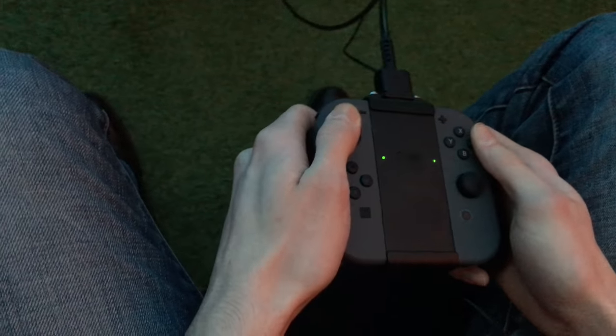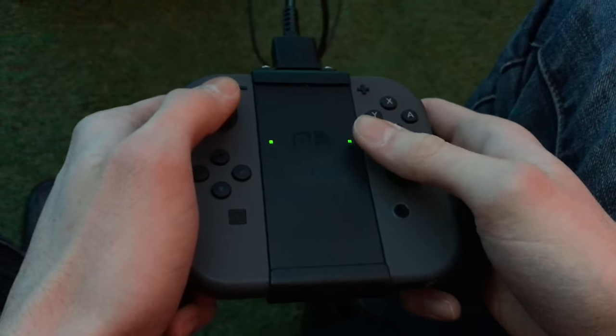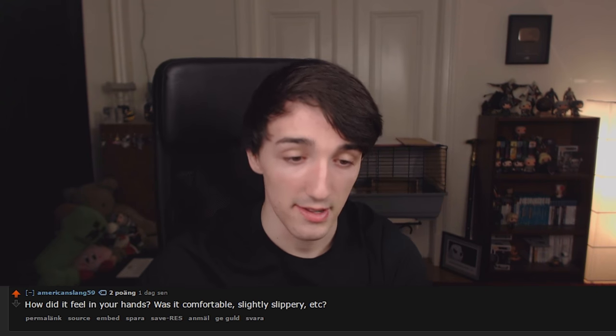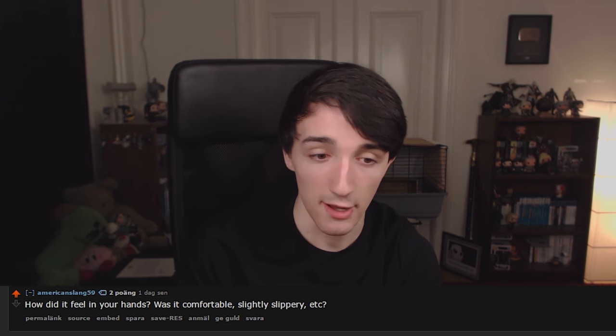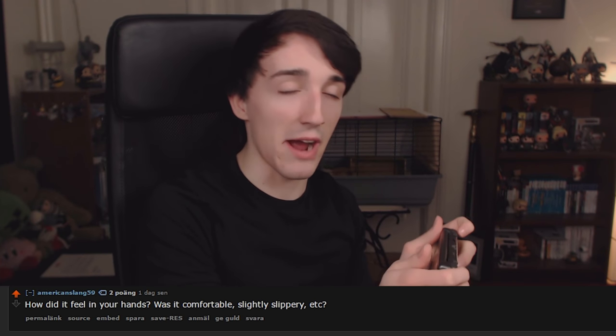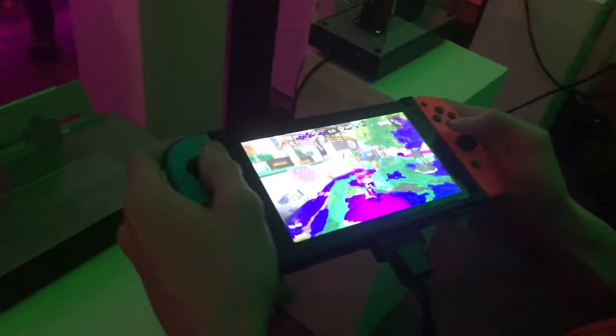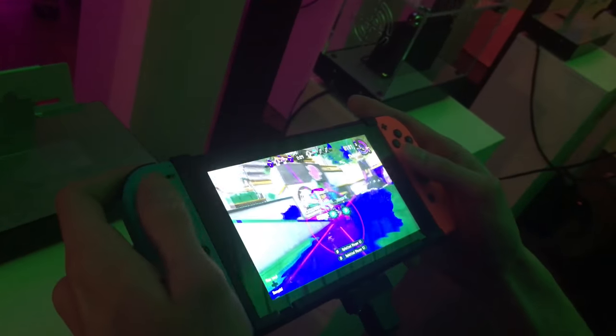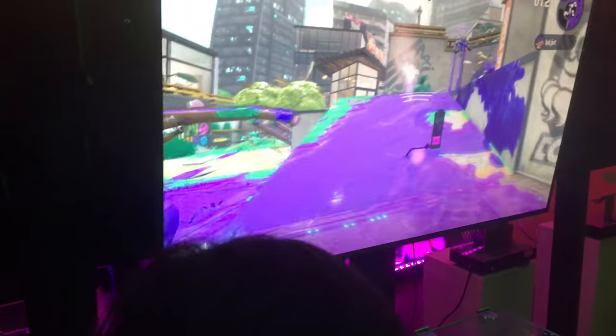On the right stick placement on the right Joy-Con: I actually had this concern myself, and no, it didn't feel uncomfortable. On the D-pad on the Joy-Cons themselves: I could not see myself playing a 2D game with that. On the Pro Controller D-pad, yes, I could play a 2D game with no problem. On overall handheld feel: holding it felt comfortable, sort of like the 3DS but more comfortable since the edges are rounded where the triggers are. I can't say how it would feel after 4 or 5 hours, but during play it was definitely comfortable.